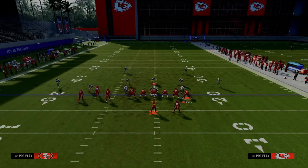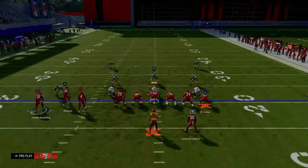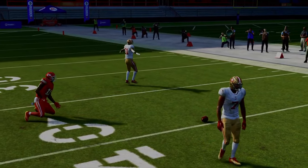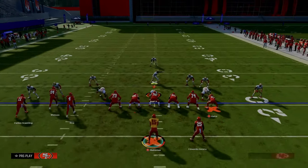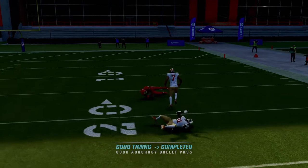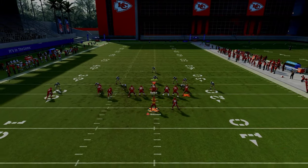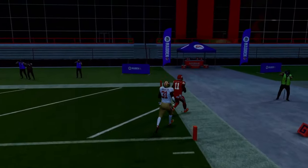Another setup — a coverage bomb, more so for cover three. We're going to tweak the setup slightly: still slant the inside bunch receiver, still tight end apprentice post the tight end, still motion the outside guy out, but now streak the inside receiver up the middle of the field. This pulls the middle third defender, and a lot of times you can throw the post underneath that middle third once he crosses his face. For this specific setup, motion the guy out for better spacing — it gives the slant route more time to pull the outside third. You're able to get a one-play score against cover three.